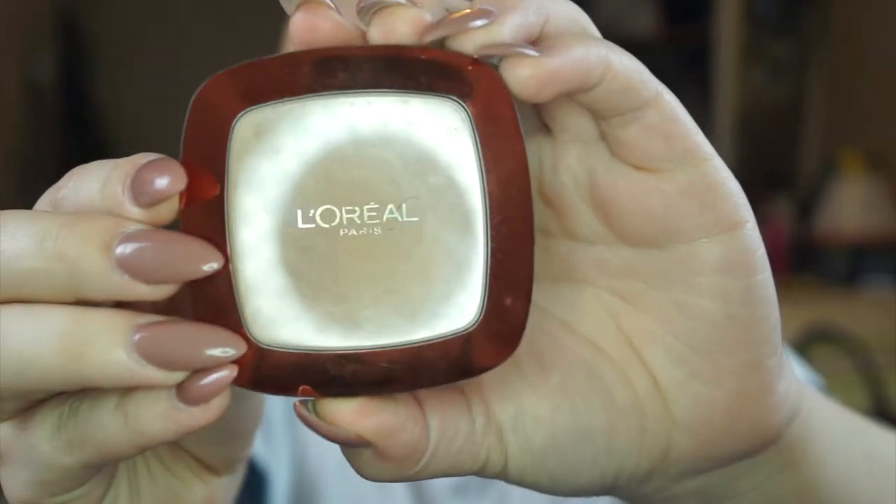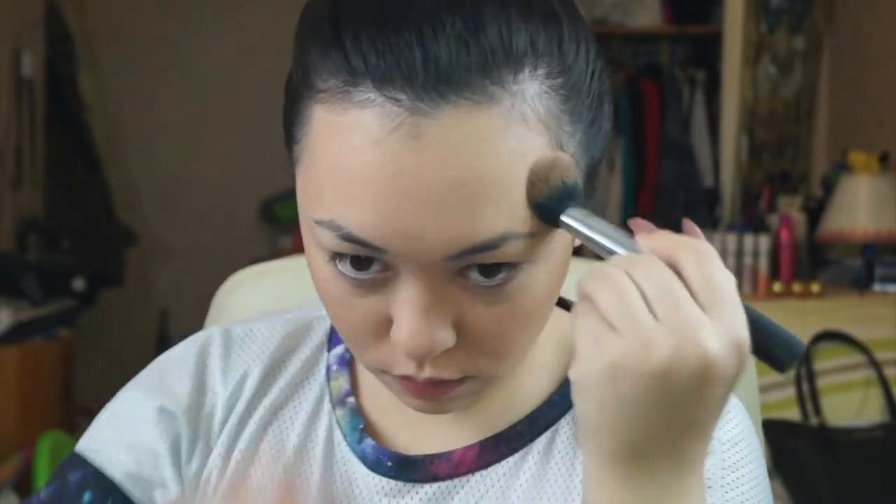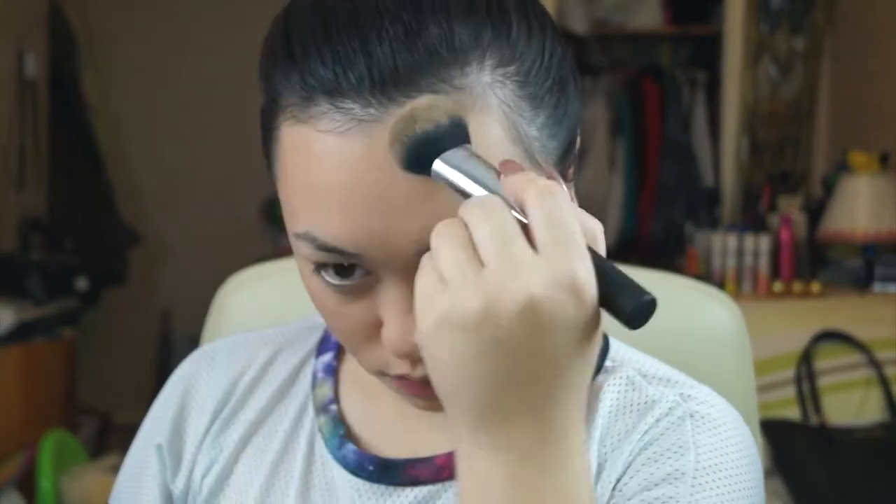After powdering my face, I'm going in with L'Oreal's Bronzer in Glam Bronze, shade 06 Golden Bronze, using the Real Techniques Cheek Brush from NYX Picks. I'm contouring my cheeks by putting the bronzer slightly above and slightly underneath the cheekbone. After doing both cheeks, I'll go in with the forehead — shading right at the hairline to make it look like I have a smaller forehead. Then I'll do the jawline, and once that's finished we're going in with the eyebrows.